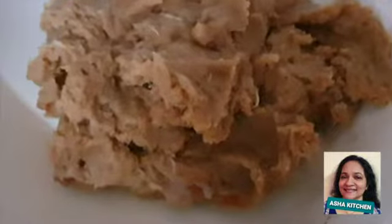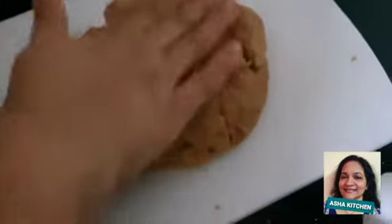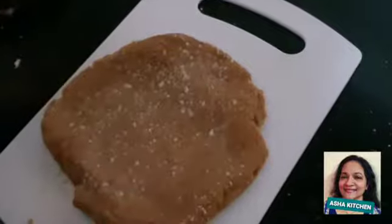We will mix it with a nice texture. We will mix it well and put a good texture on this side.